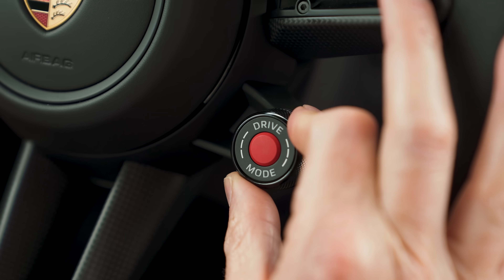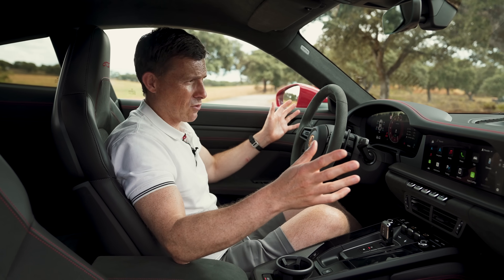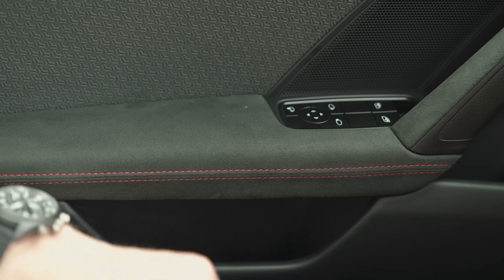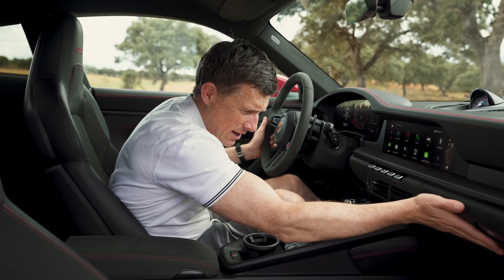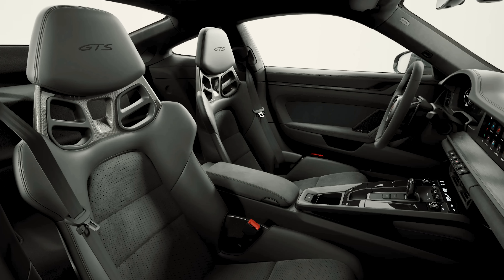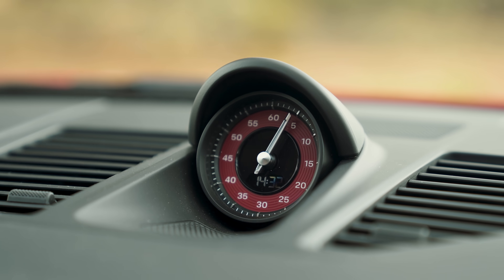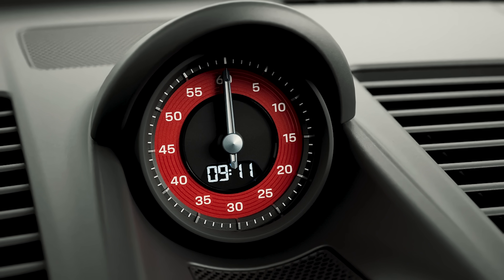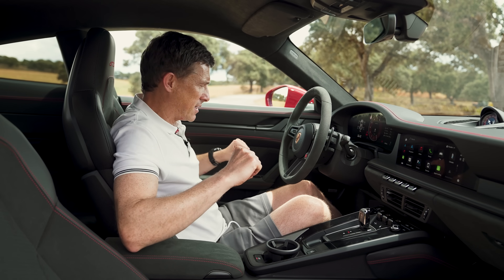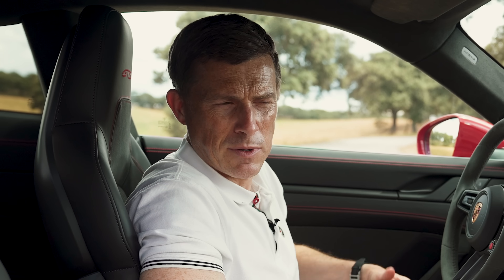All models now come with the drive select mode, even the entry-level Carrera. The GTS has some upgrades: you get Alcantara-effect race-tex on the steering wheel, the doors, and the seats — which you can upgrade to racing-style buckets. The GTS also comes with Sport Chrono as standard, in either black or red. And if you choose red, your digital tachometer is in red as well. The GTS also gets carbon fibre inserts to make it feel more expensive.